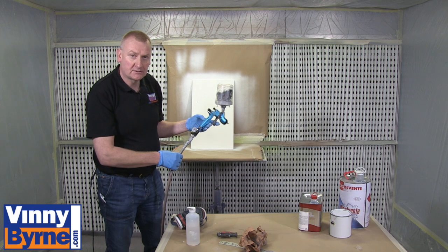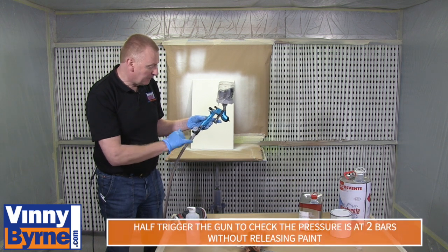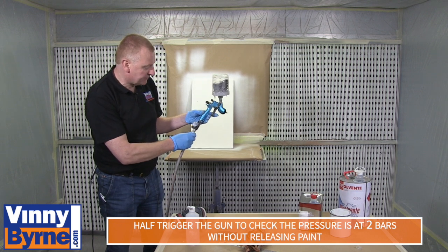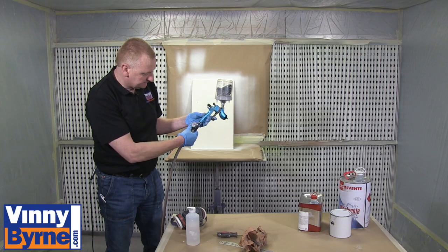Now we're ready to apply our top coat. Same as before, we want to spray at 2 bar. We just need a half trigger — no paint coming out, just half triggering — and we're at the 2 bar mark.